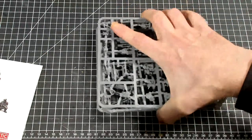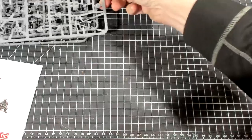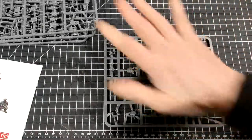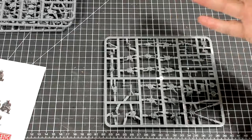Looking at the sprues, this is a hard plastic sprue. You get four identical sprues, so you get exactly four of everything. That allows you to make four of each of those special weapons.